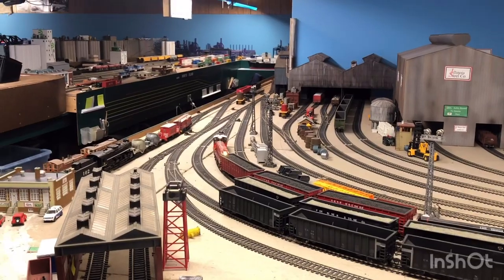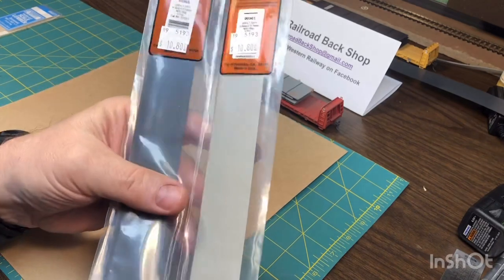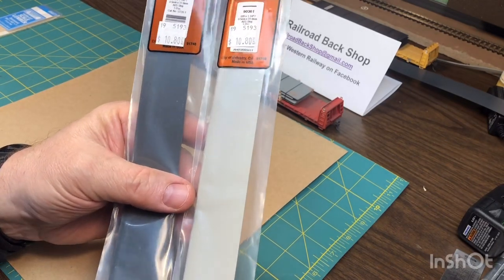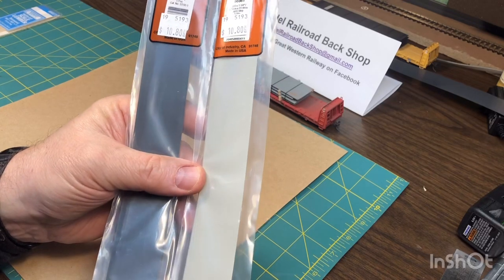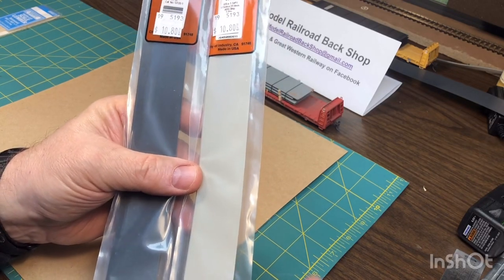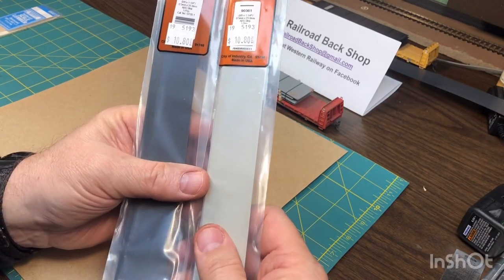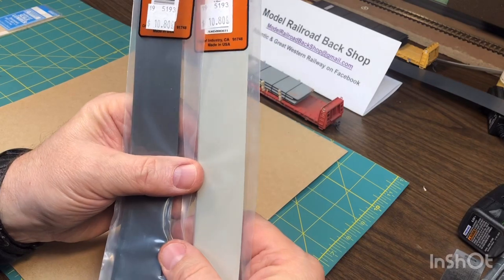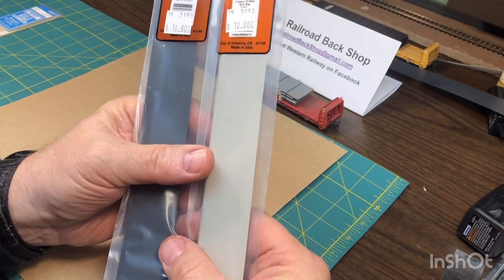So let's get to the loads. We're back at the workbench. The main product we're going to use for this video to make the steel loads is Plastruct ABS. These are two-foot-long strips — they come five in a package. You can make a lot of loads out of these. What's really cool about these is they're pre-colored: there's a dark gray and a light gray, so you don't have to paint them.